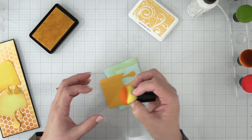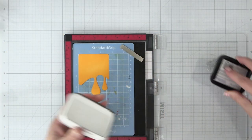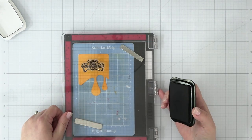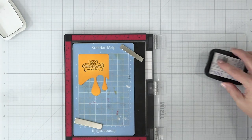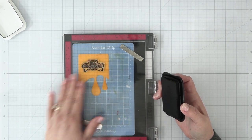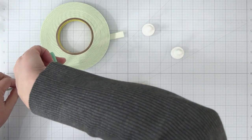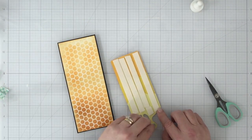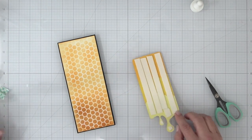I'm going to stamp the Be Awesome sentiment from the Be Awesome Clear Stamp Set onto my top drip, using VersaFine Onyx Black ink — I love it for detail work. Once I stamp this, I'll put mounting foam on the back of all three pieces, and before the video's over I'll come back and color in that sentiment so it matches the rest of the pieces.